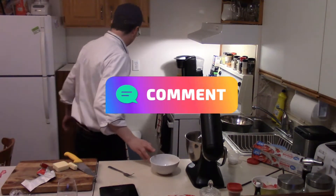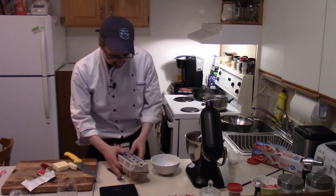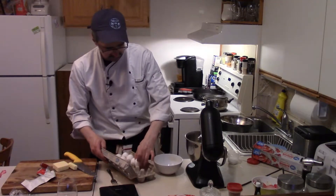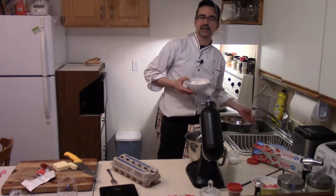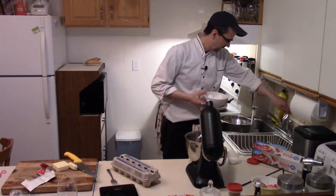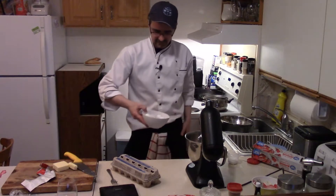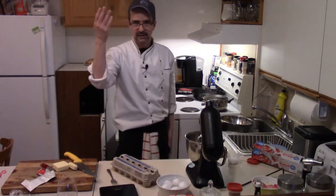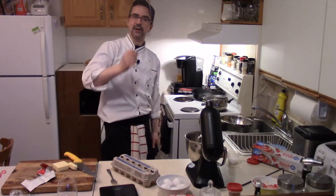Four large egg whites, or 132 grams. Kitchen hack: you want room temperature eggs. If you just pulled them out of the fridge, give them a warm bath for five minutes and they'll become room temperature. That's the quickest way to get room temperature eggs without leaving them out for 30 minutes to an hour.